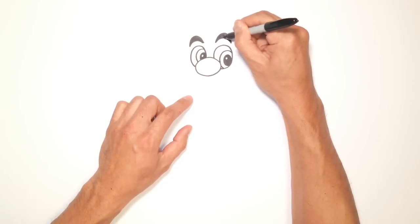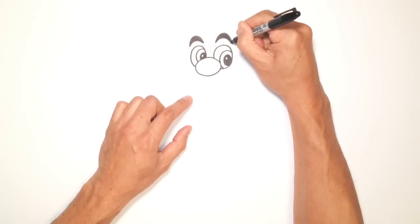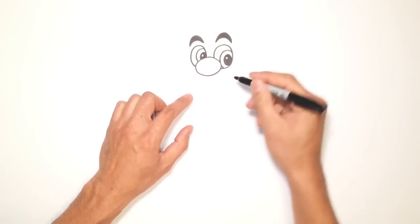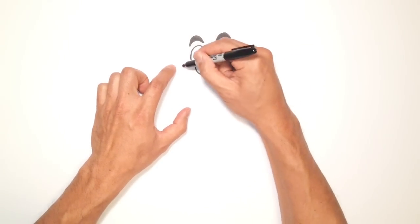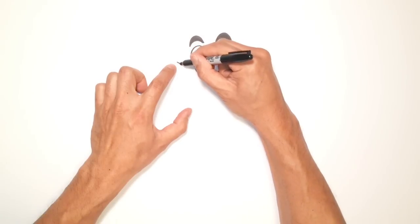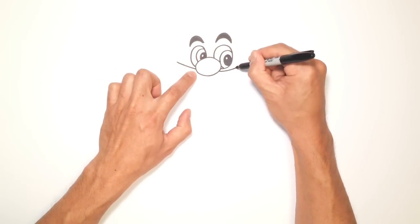If you make any mistakes because you're using a pen, you can go back and just kind of fix that up. Let's get into the mustache. Basically it's a curve that goes behind the nose. Starting up on the left side, I'm going to draw a curve that kind of comes into the nose and curls out on the right side.